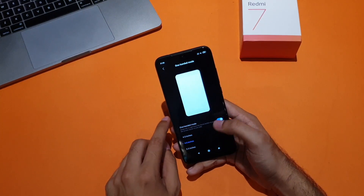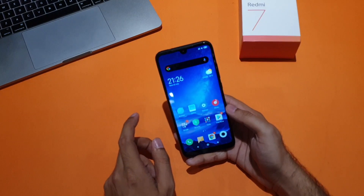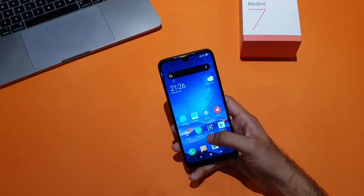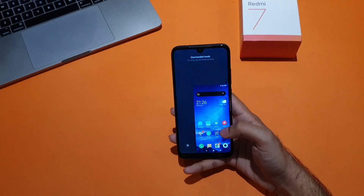Now, whenever you want to use your phone with one hand, just swipe from the home button horizontally to the other button, depending on which way you swipe. The screen will be minimized in that corner. So for example, since I'm a right-handed person, I want my screen to come to the right side. I'll simply swipe it this way and — the screen is now smaller.